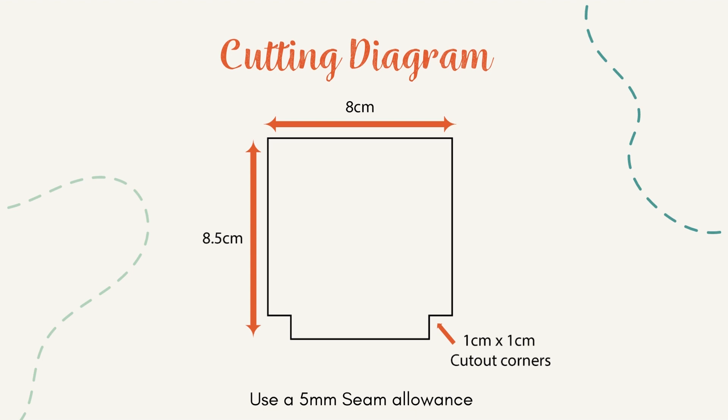Now you can start sewing. Use a 5mm seam allowance for all the seams.